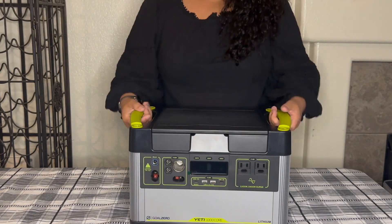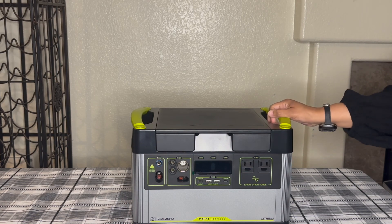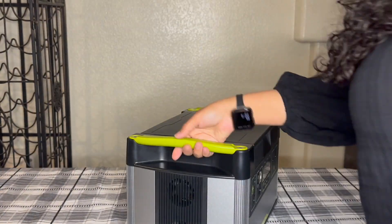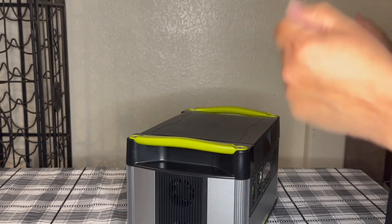It's easy to lift with these handles. It is over 30 pounds. The handles are green, and what I wanted to show you is the nice little cutout here where the handles are, so you have plenty of room whether your hands are small or big.